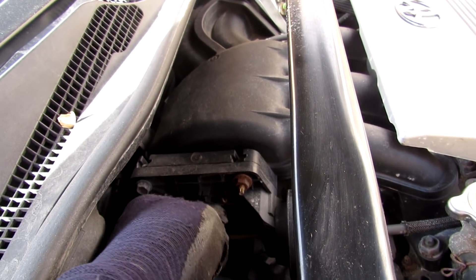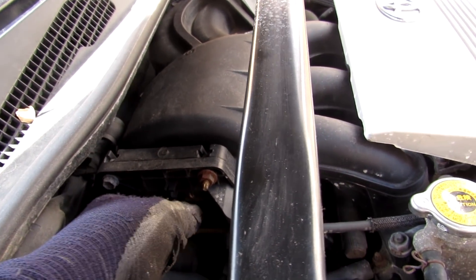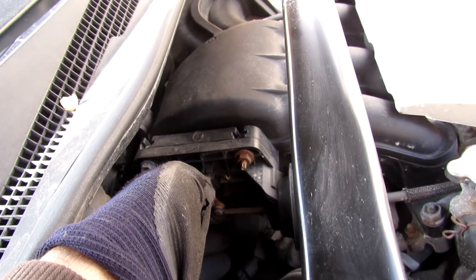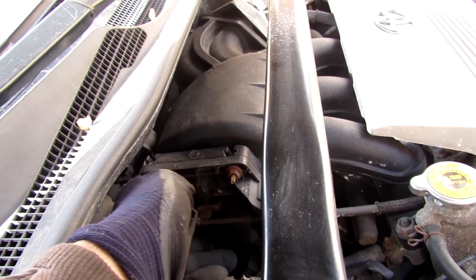If you listen carefully here at idle you can tell there's a slight noise coming from the air intake area when I actuate this, and that's the noise that's getting cancelled out at lower RPM.